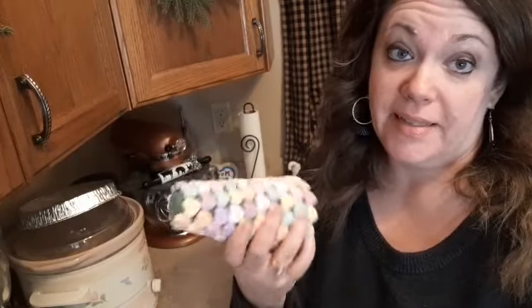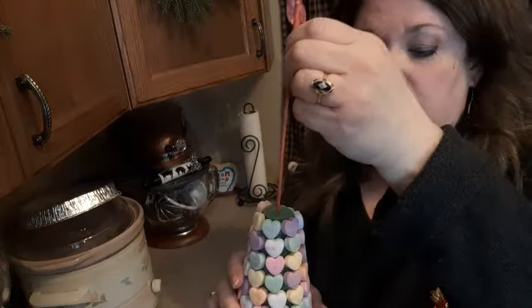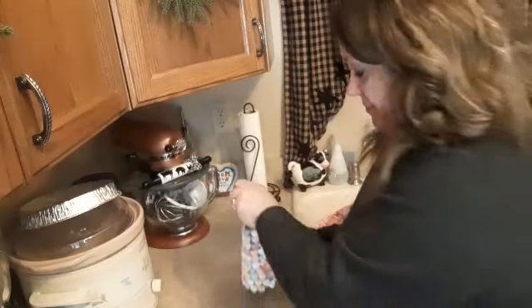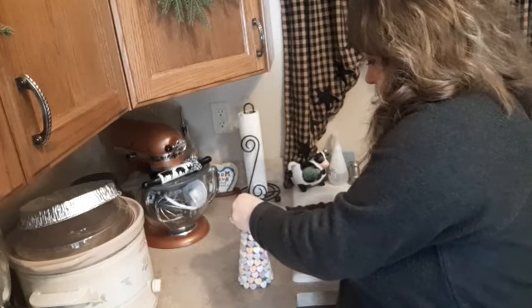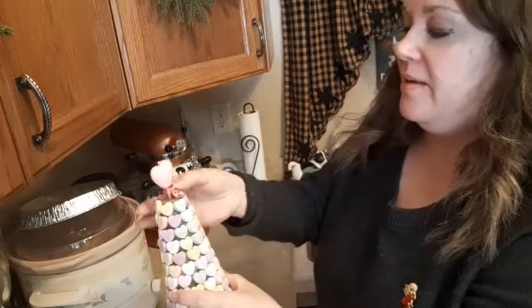So there you go guys, it's that simple! You can get these little skewer things at Dollar Tree and similar stores. Stick it down through the styrofoam base and there it is.